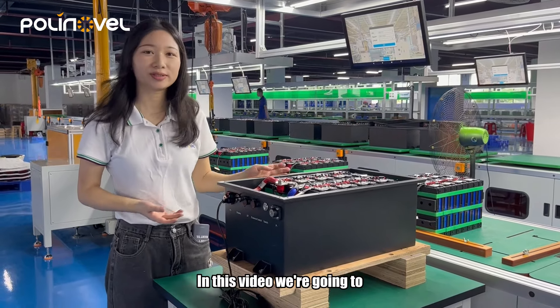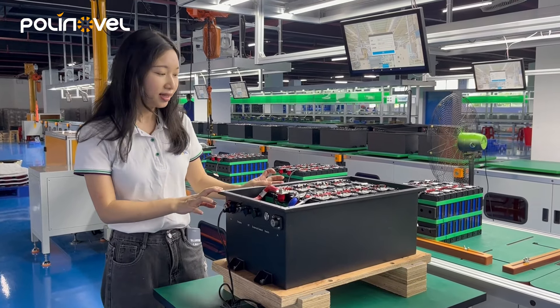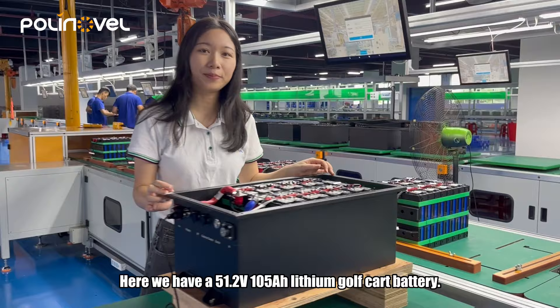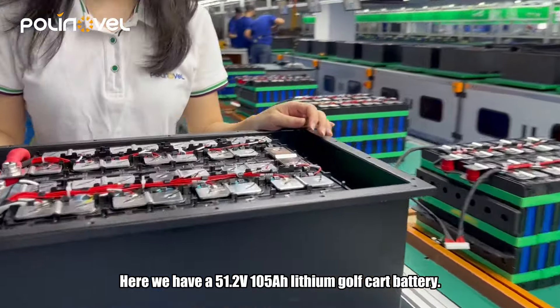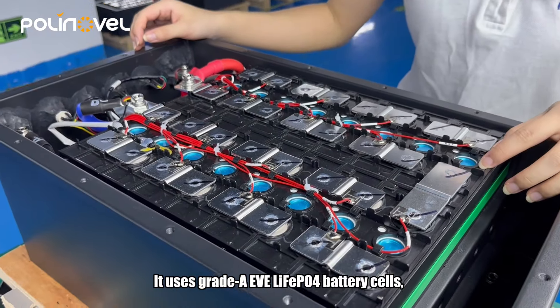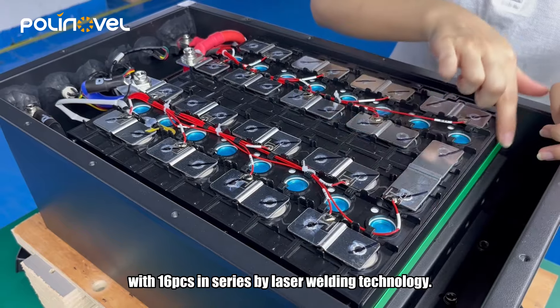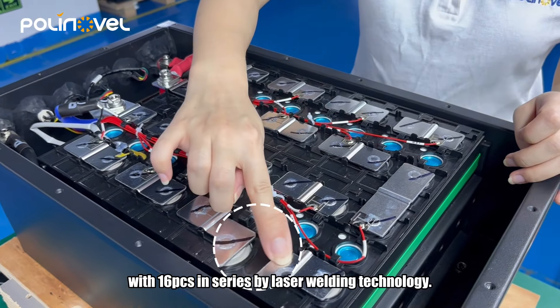In this video, we are going to take a look at our battery. This is a 100mm cell. It is used to create a battery pack with 16 pieces in a series by laser welding technology.